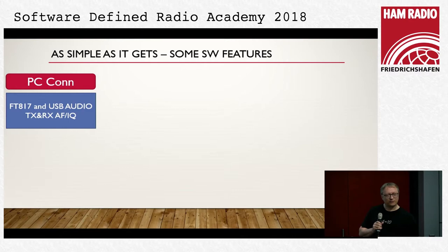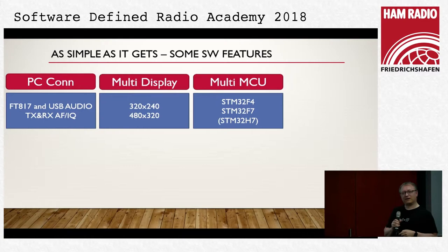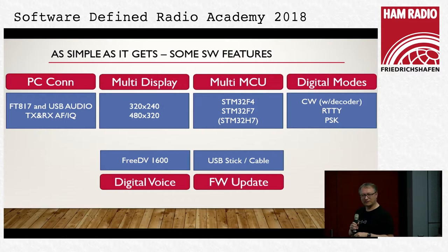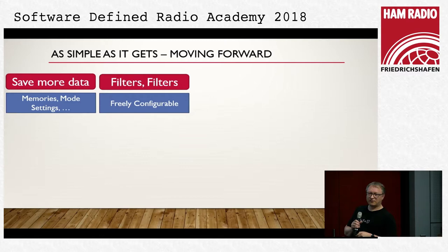Some software features: we use CAT protocol — FT-817, probably also FT-8118. This behaves like a normal FT-817 when connected by USB, without a serial cable, and we have USB audio. We have two display sizes, different processors. Digital modes are built in with decoders for RTTY, PSK, and also CW. We do digital voice — we squeezed FreeDV into this thing as well. That is the max we can do on the F4 hardware. On F7 we want to add more memory data saved when switching bands, and improved filters.